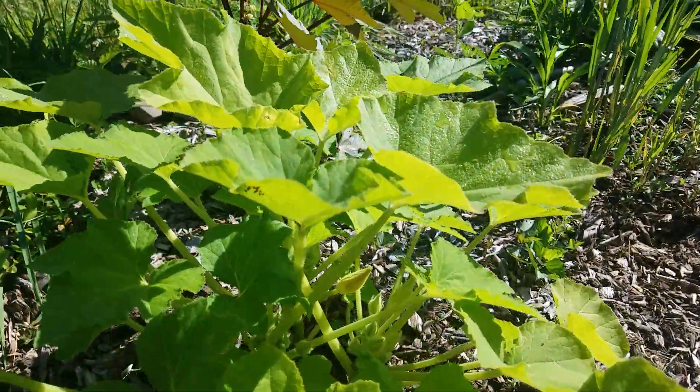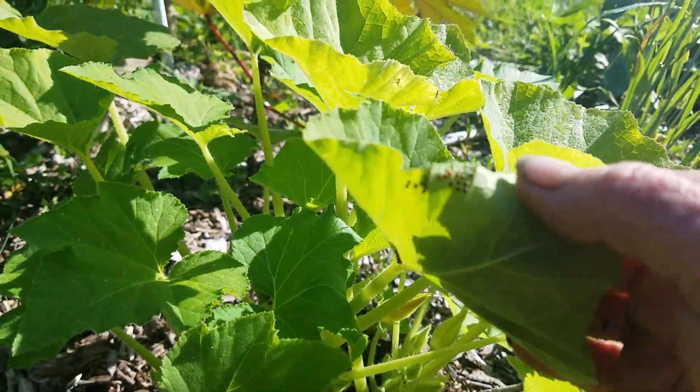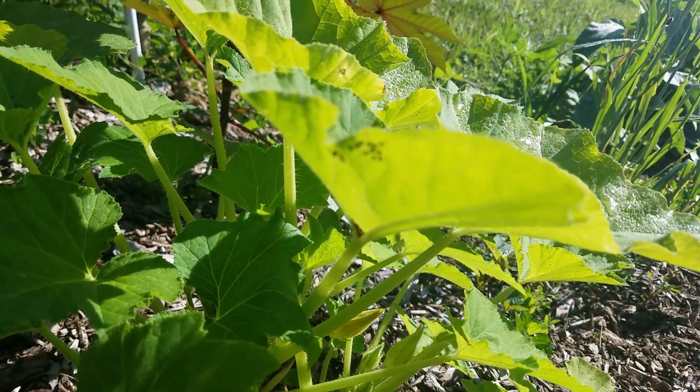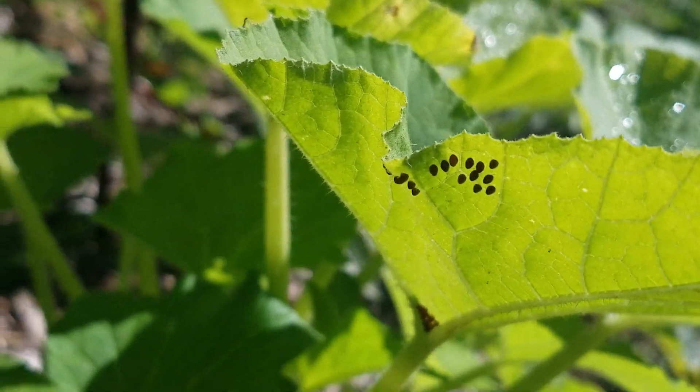This here is my yellow squash, zucchini or whatever, summer squash. And as you can tell, it's beginning — aggravating squash bugs laying eggs. So it's going to be a daily, daily chore.